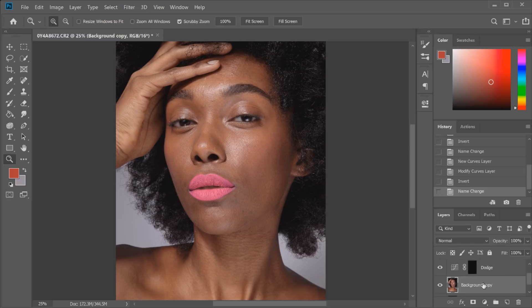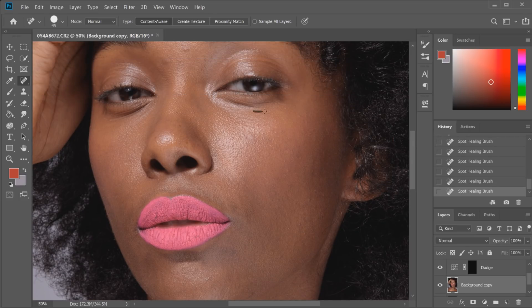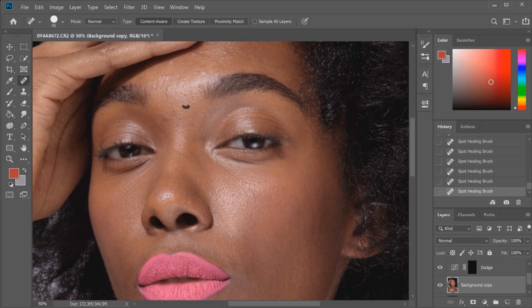First off, I want to go to the background copy layer and start getting rid of any little blemishes, lines, or hairs we don't want on the face. I do this using the spot healing brush tool, making it a little bit smaller — probably around 45 for this photo — and then running it over some of the lines on Ayana's face. She has really good skin so there's not too much to do here, just running it over some textured bumps and blemishes and any little makeup fallout. I'll do the majority of the larger areas first.